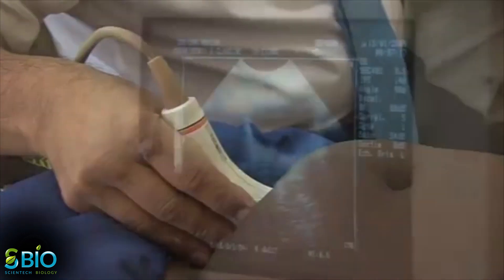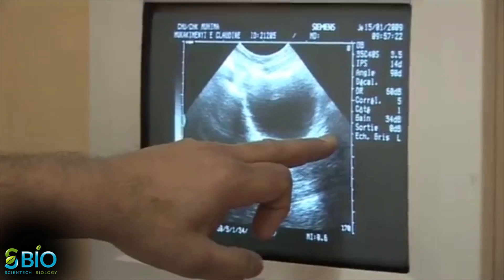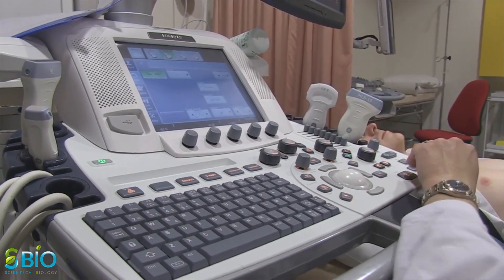The whole procedure typically lasts less than 30 minutes, depending on the area being examined. You will be free to go about your normal activities after the procedure has finished.